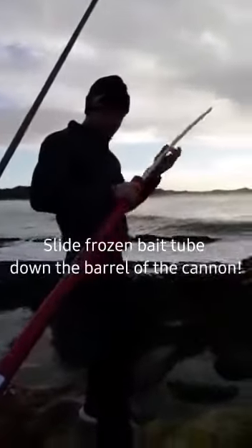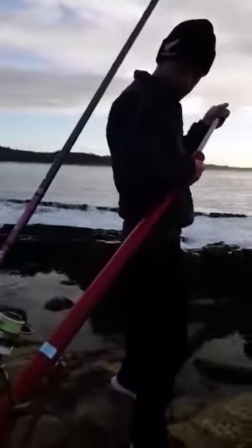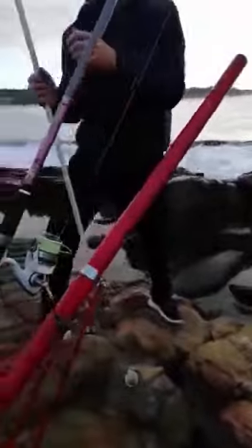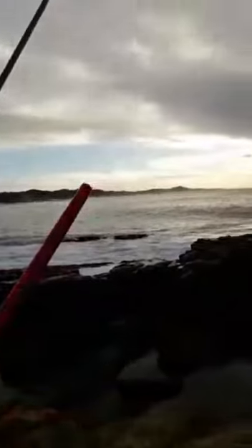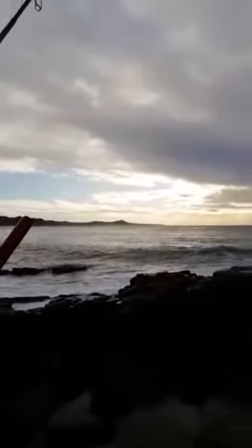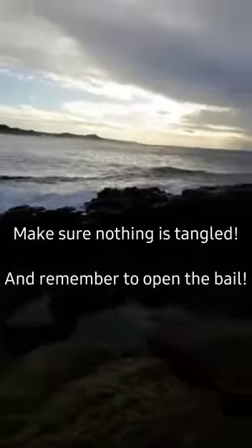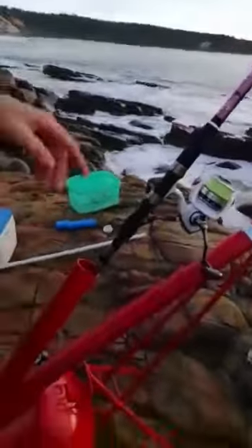It's sliding down now, all the way down. I think it's tangled on top there — it's in the bail here, just keep it back to the bail here.